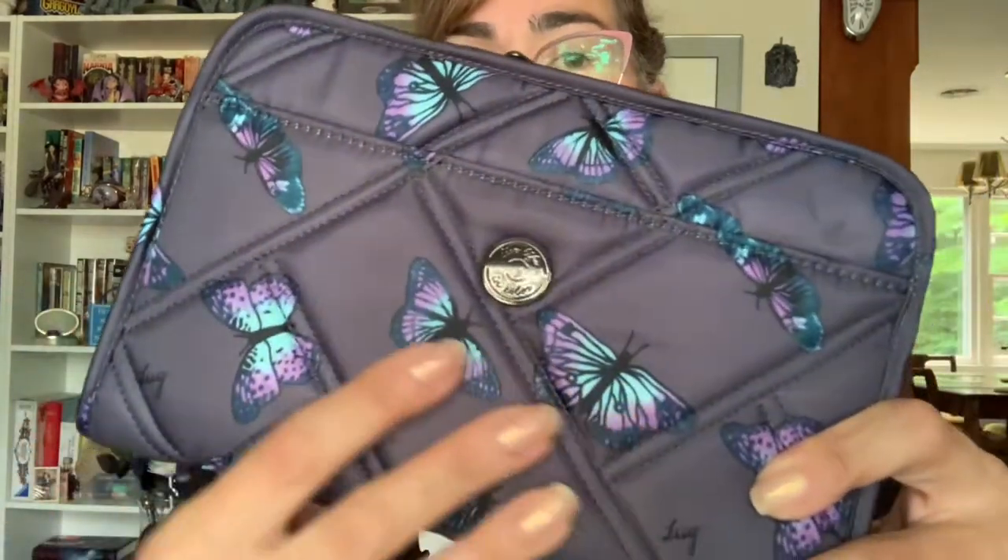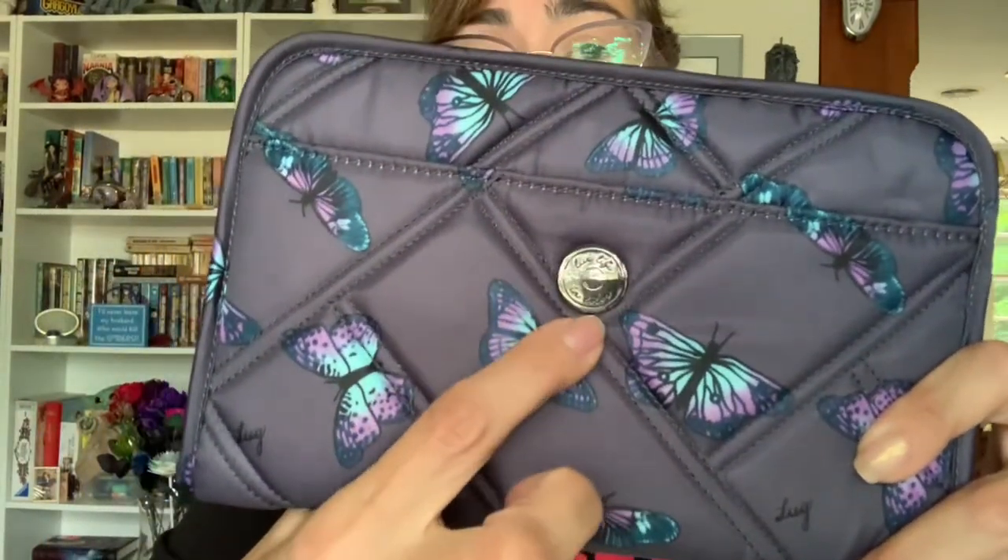Let's get on to showing you the wallet. First up, you'll see it has that beautiful new double-stitch quilting. I love it — it gives it that nice squishy feel. It has their button logo that says 'Live Life in Color,' which I think is very cute. On the front here it does have a slip pocket — let me give you a shot of that inside pattern.